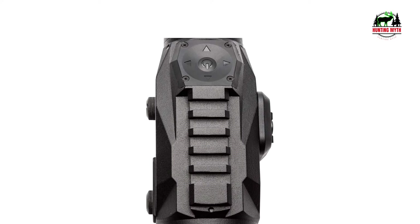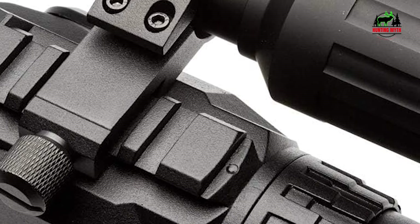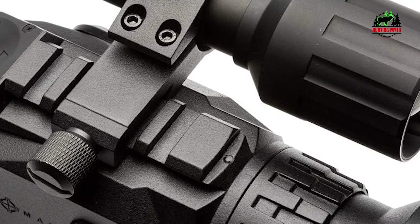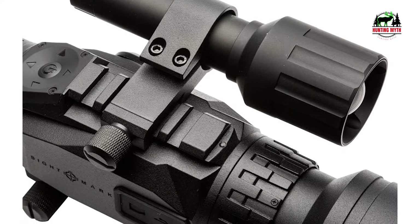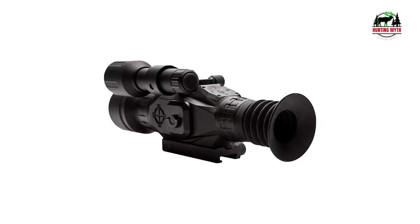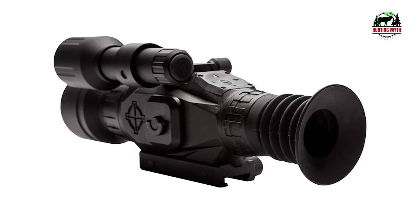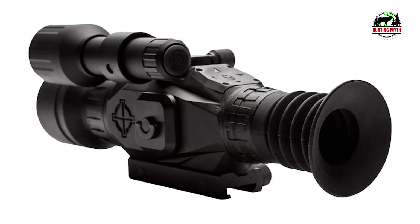Just remember that the 3-year warranty doesn't cover paintball paint that gets into the scope or tactical aftermarket modifications you make to it. The Wraith is a solid unit for maybe 500 yards at max with IR illumination, and that's a long way to go to take down coons or enemy airsofters.